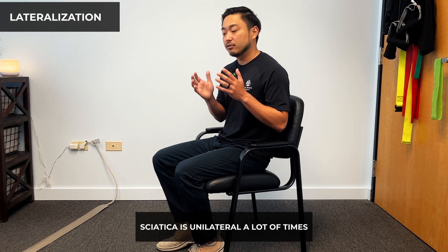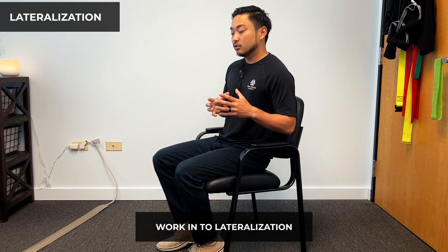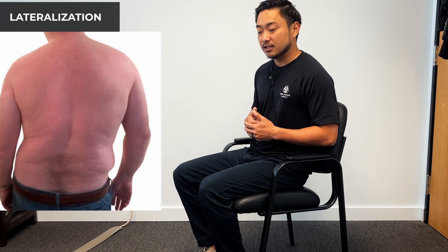With the McKenzie extension holds, we are going to go into the side-to-side movements. A lot of times sciatica is unilateral — either the left or the right. Let's say for this example my pain is on the left side of my body. We are going to use that affected side and work into lateralization. With sciatica, our hips start to shift out because that gives us less pressure on the disc. However, we don't want to get stuck there — this idea is called stacking.